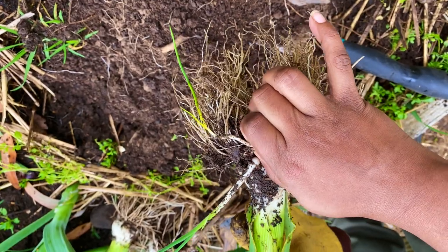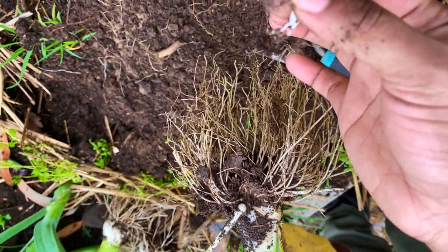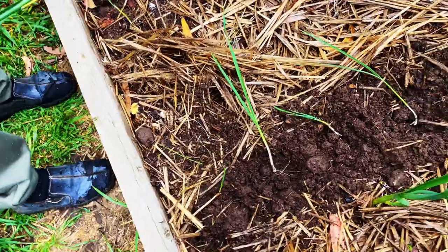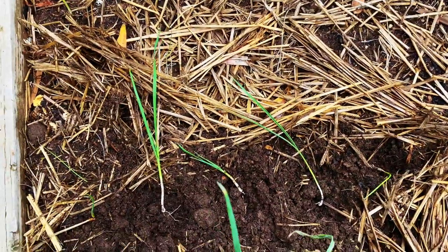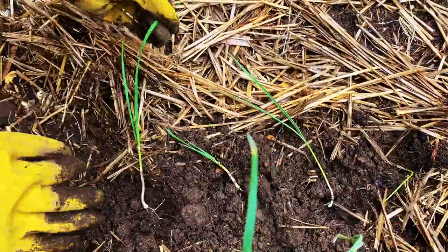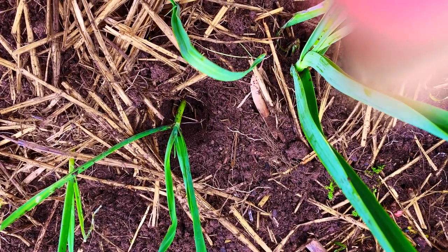Now this one has one long root and one tiny root — you can plant this and give it a go, it might survive. Now you can see we are planting all the baby plants we collected. If you dig a hole about six inches underground, you can get a very healthy leek.